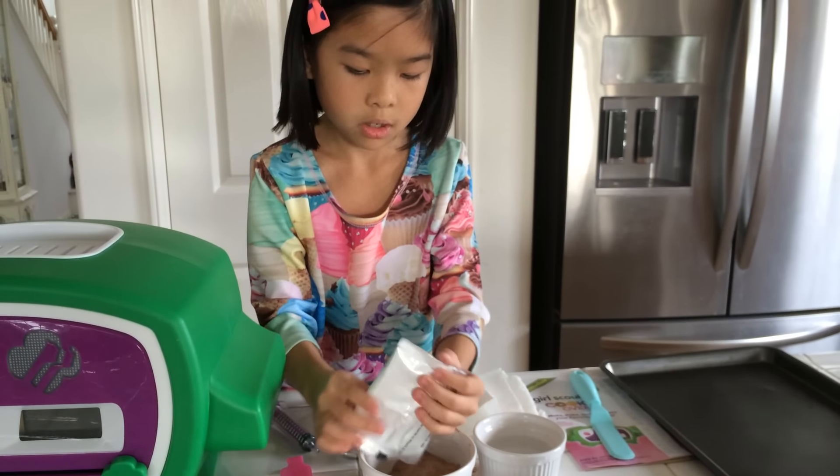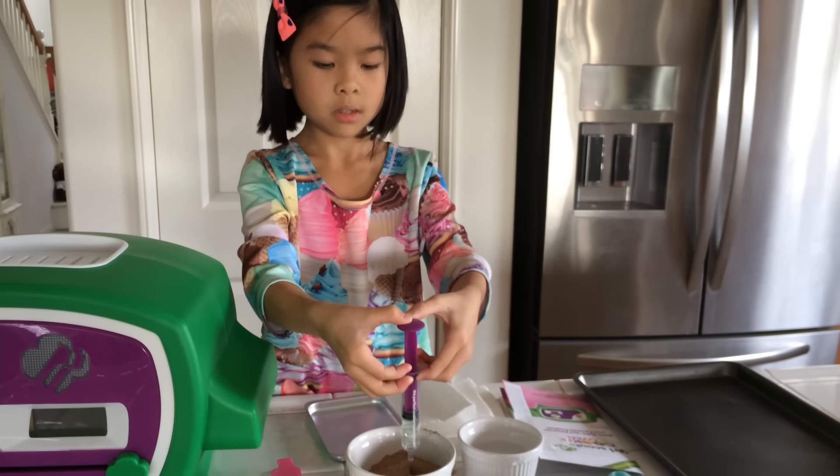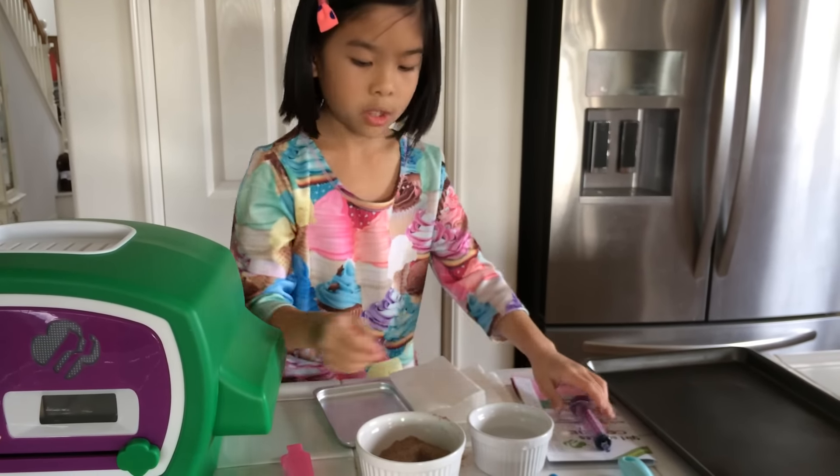Now we're going to take our water. Let's see how many millimeters we need. This says we need 9 millimeters of water and put it in the mix. We'll fill it up all the way up to 9 — you just fill it up by pulling the top up. And now let's just pour it into our mix.